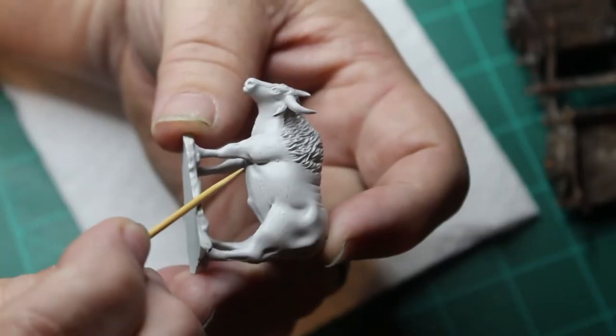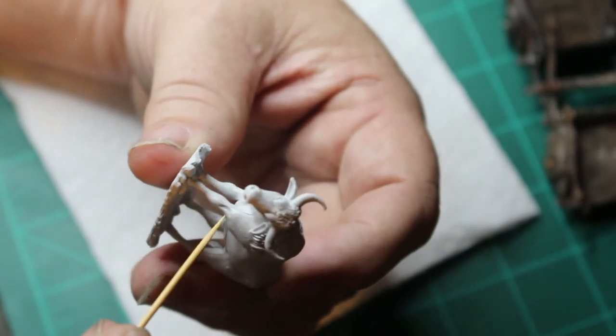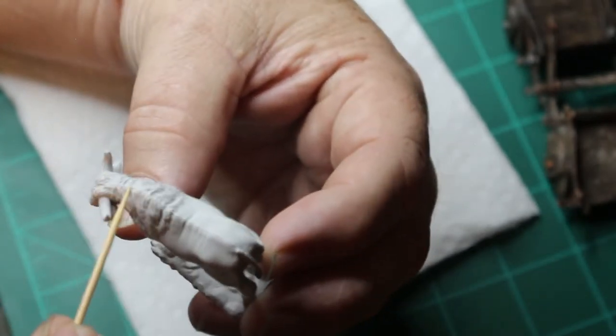Now before I even start painting or anything like that on my miniatures, I always go through and look for the mold lines. That way I can go through and clean those up, because I know I'm going to be cleaning the model anyway in warm water and soft soap to try to get the mold release agent off of the miniatures.